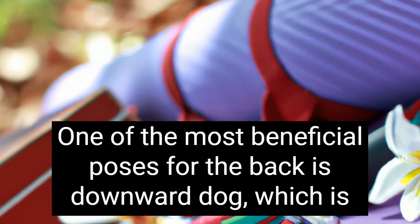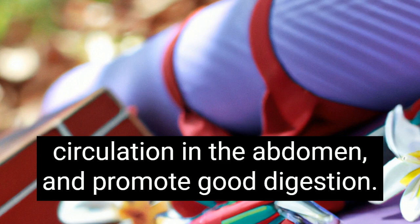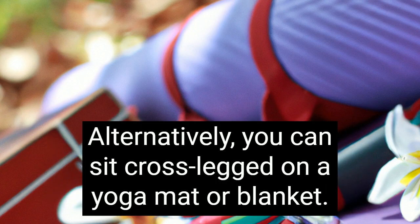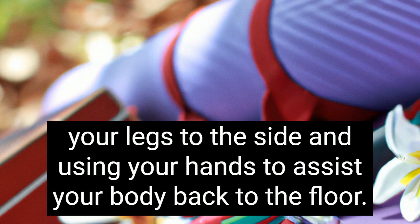One of the most beneficial poses for the back is downward dog, which is an excellent way to release tension in the hips, improve circulation in the abdomen, and promote good digestion. To get into this pose, you'll need a folded blanket or bolster to support your head and torso. Alternatively, you can sit cross-legged on a yoga mat or blanket. When practicing this pose, you'll want to hold it for a few minutes before swinging your legs to the side and using your hands to assist your body back to the floor.